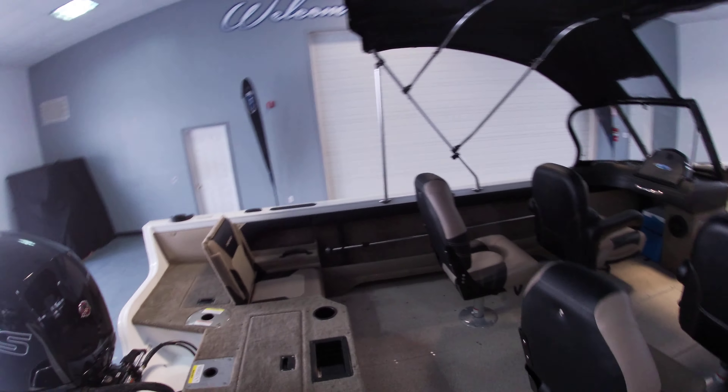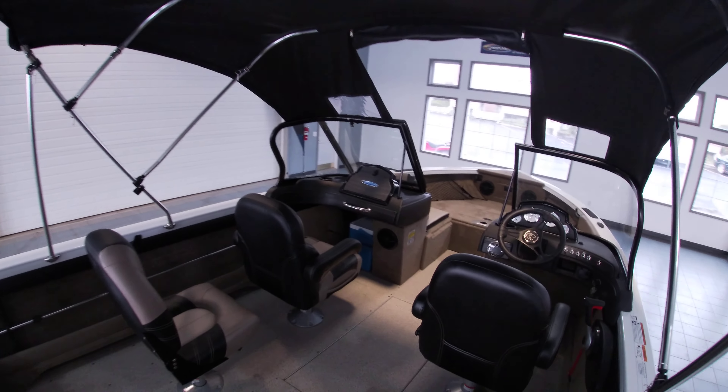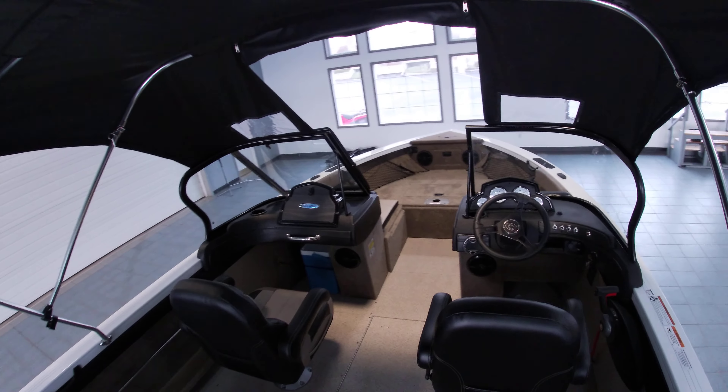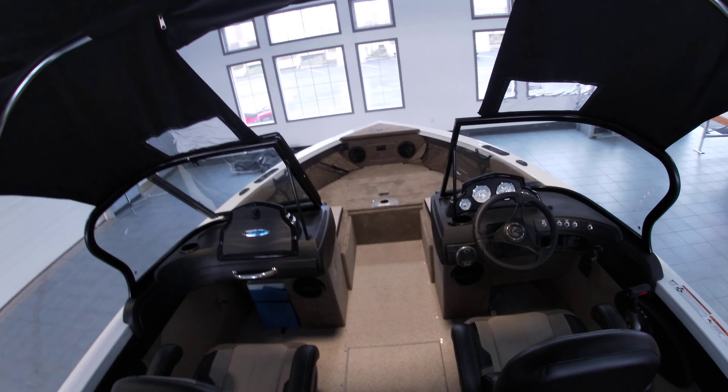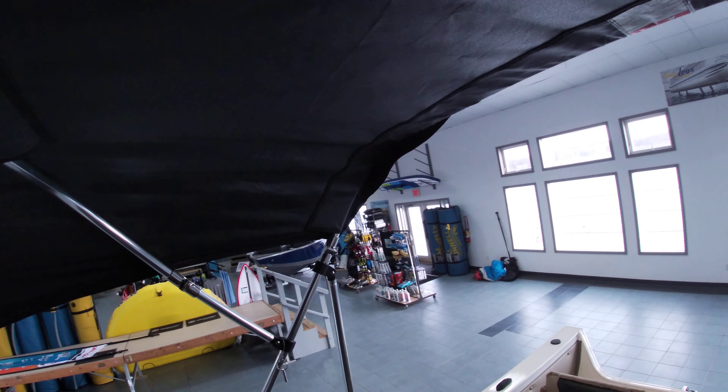As we get into the boat, you can see in the back end it does have jump seats along with four additional seats that we upgraded to reclining at the helm and passenger seat. It does have this sun top which detaches, and it has a boot for easy storage along with a storage bag.